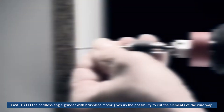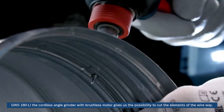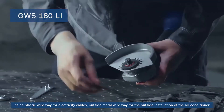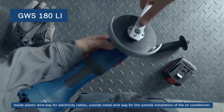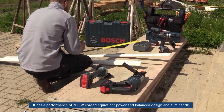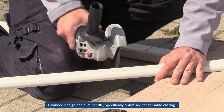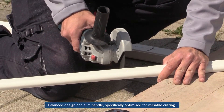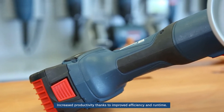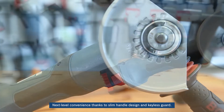GWS-180LI, the cordless angle grinder with brushless motor, gives us the possibility to cut the elements of the wireway — inside plastic wireway for electricity cables, outside metal wireway for the outside installation of the air conditioner. It has a performance of 700 watts corded equivalent power and balanced design with a slim handle specifically optimized for versatile cutting. Increased productivity thanks to improved efficiency and run time, and next-level convenience thanks to the slim handle design and keyless guard.